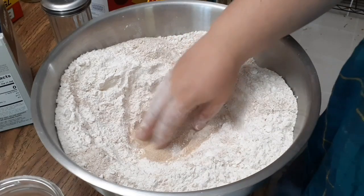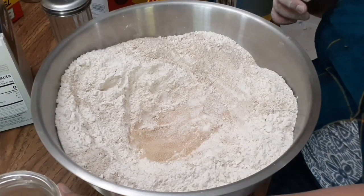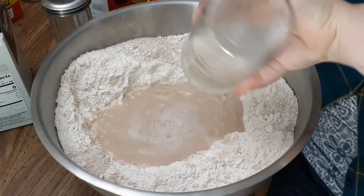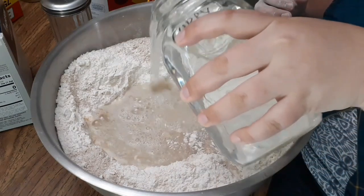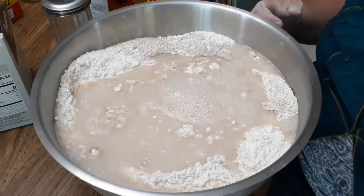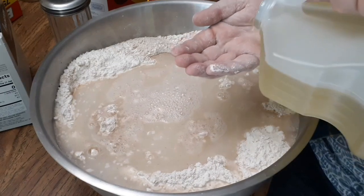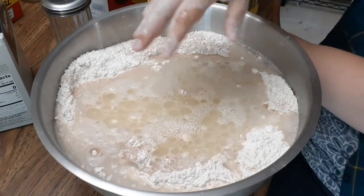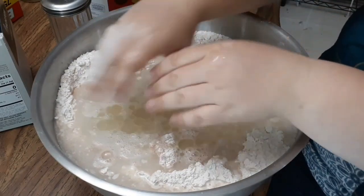We'll gently combine these in the hollow, then add six cups of very warm water — I use my hot tap water. I like to add about a quarter cup of vegetable oil, and I pour it over my hand so that as I'm mixing, the dough sticks a little bit less to my hands.